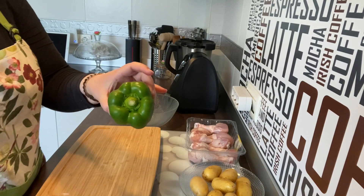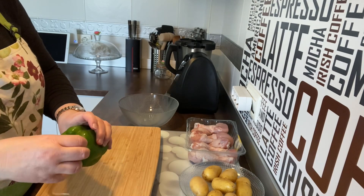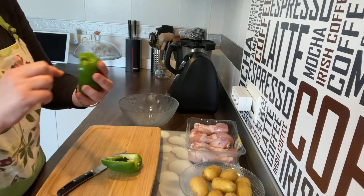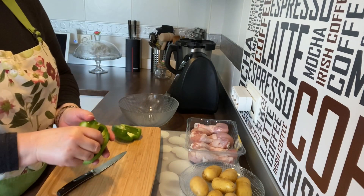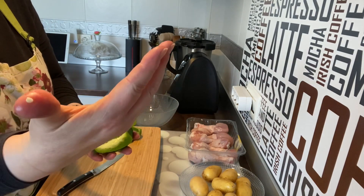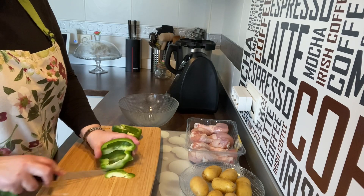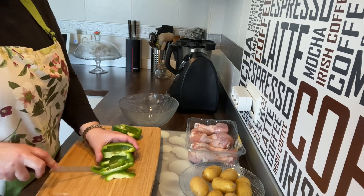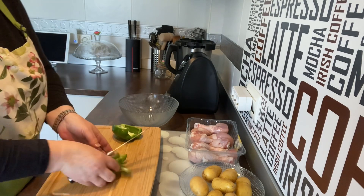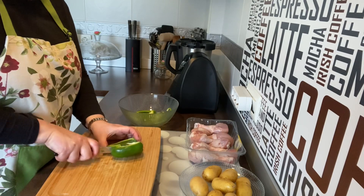Vamos a empezar por preparar la verdura al horno. Voy a utilizar un pimiento verde, vamos a descorazonarlo, ya están lavados. Vamos a cortarlo — le quito si hay alguna pepita, lo mismo hago con el otro. A mí no me gusta encontrarme las semillas dentro del pimiento, así que se las quito todas. Y vamos a hacerlo así en tiritas.